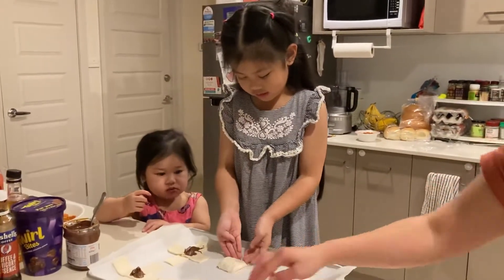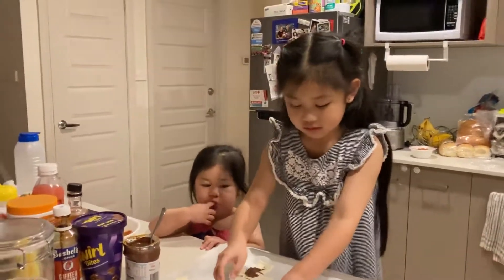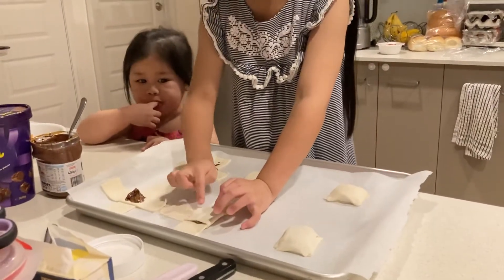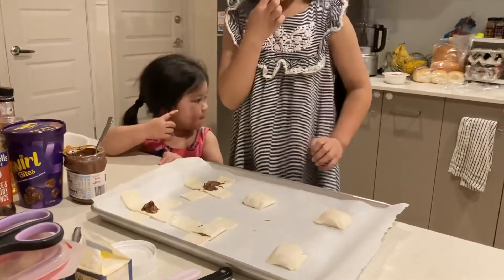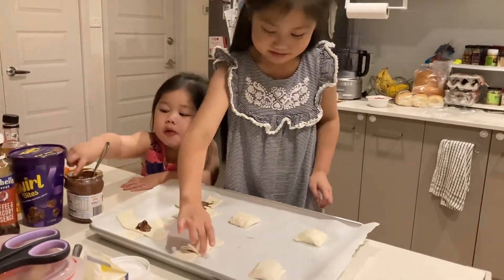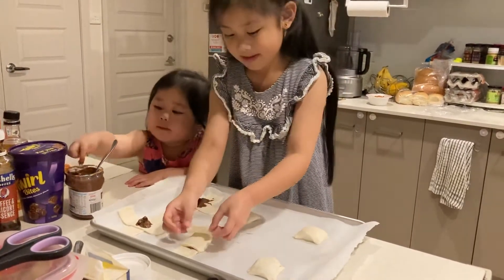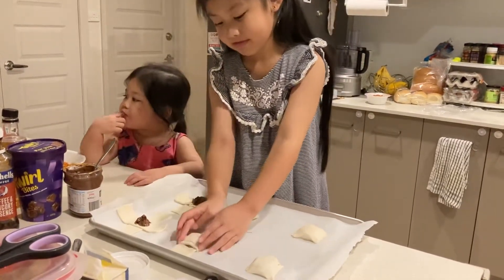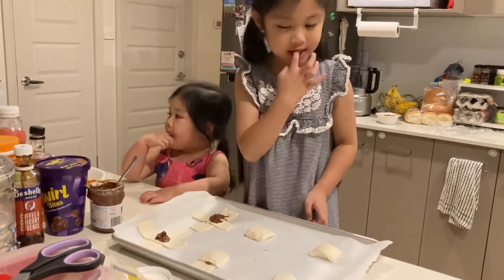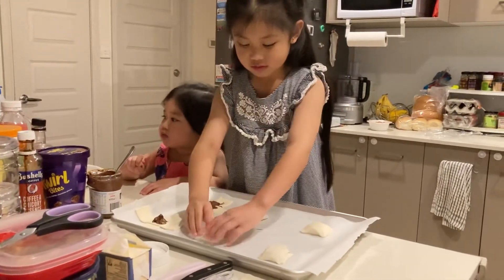This side first. That's it. I can't. Oh. Yummy. Good job. You did with this one, this side. Yeah. I think the way we put the, you know, the pastry. Okay.